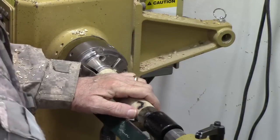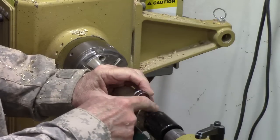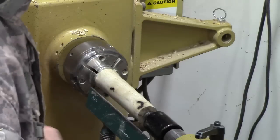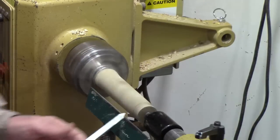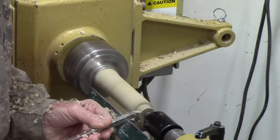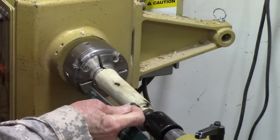Before I drill the hole, I like to go ahead and put the ferrule on. You don't need a ferrule on these screwdrivers if you leave enough wood on the end, but I kind of like the looks of a ferrule. So I'll simply put the ferrule on the end, mark the edge, and then go ahead and take it down. Then I'll do a series of trial fits until I get it fitted on there.